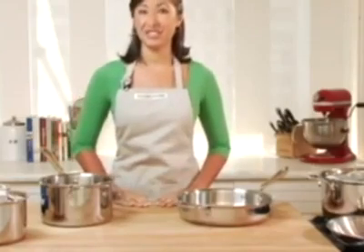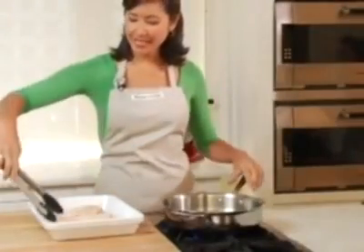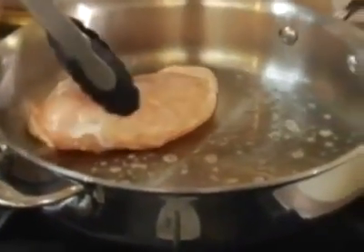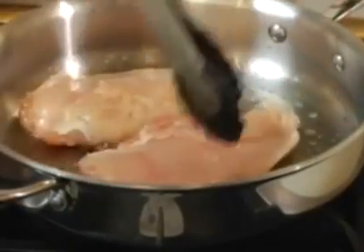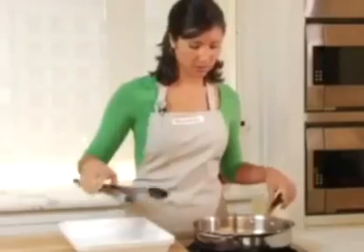Now let's put some of that technology to the test. I'm sautéing some chicken breasts to show you how evenly this pan heats and what a nice brown we're going to get on our chicken skin. I've already melted some butter in my pan and I've seasoned my chicken breasts. I'm going to place these skin side down. We'll check back in a few moments to see that nice, beautiful, even brown skin.